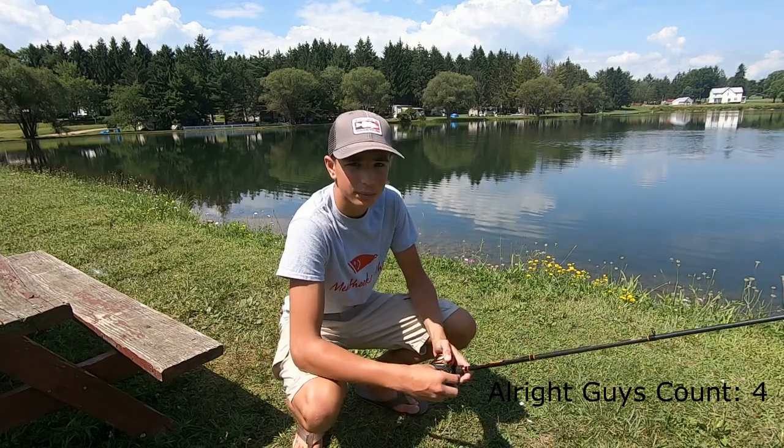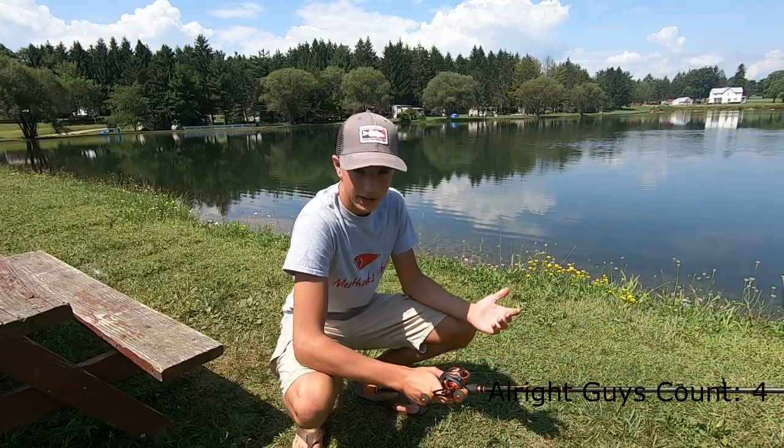Right over here in the lake we have a group of schooling bass. Because it's summertime, they're schooling up on the smaller fish, so I'm gonna try to catch one.